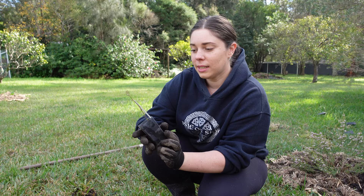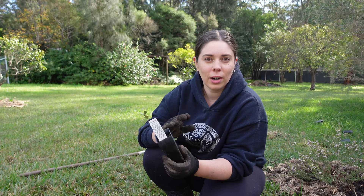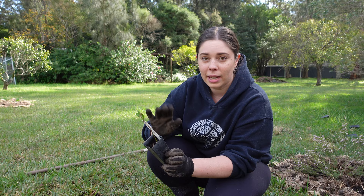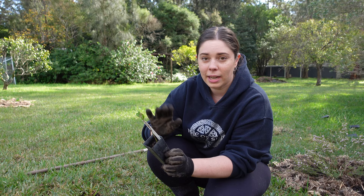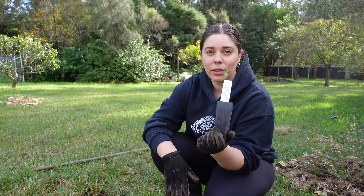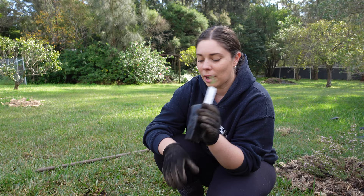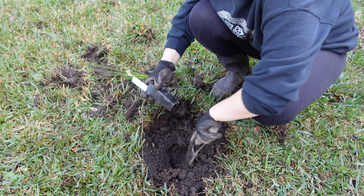The next one I'm planting is a correa — this is a white correa. Correas are some of my favourites for their foliage and their funky, pretty flowers. There are some great varieties of correa native to Australia. This one grows to 1.5 metres high, has grey-green foliage with white flowers from late summer to early spring. All of these plants flower spring, summer, and some in winter, so I'm going to get a really good show throughout the year. This is great for coastal areas and can be planted en masse as a hedge.